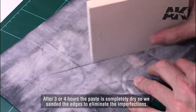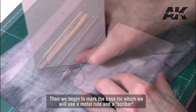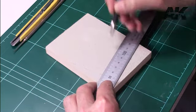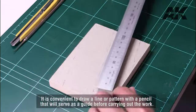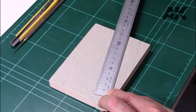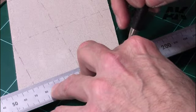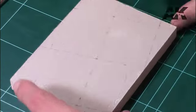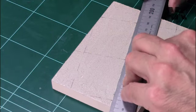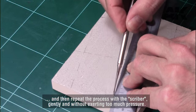After three or four hours the paste is completely dry, so we sand the edges to eliminate imperfections. Then we begin to mark the base, using a metal rule and scriber. It is convenient to draw a line or pattern with a pencil as a guide before carrying out the work. We draw some slabs of 5.5 by 4.5 cm. To mark the pattern, first we make some smooth cuts with the blade and then repeat the process with the scriber gently and without exerting too much pressure.